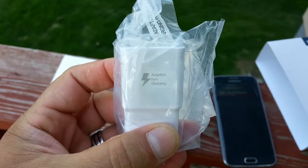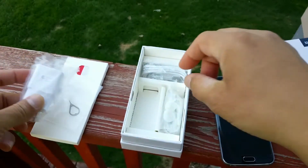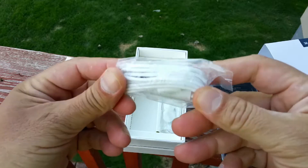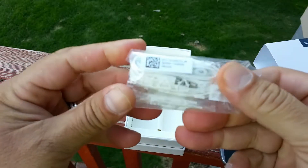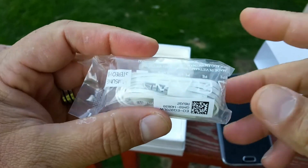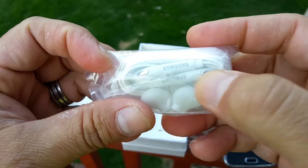This is the adaptive fast charging, so it's going to charge the phone faster. Also right here we see the USB cable — looks like it's a pretty long cable. And last but not least, they also included some nice looking headphones. Looks like they have the Galaxy logo, Samsung, right there.